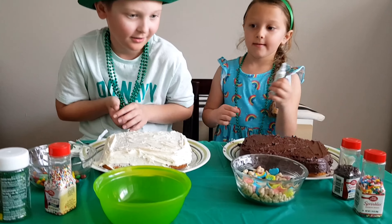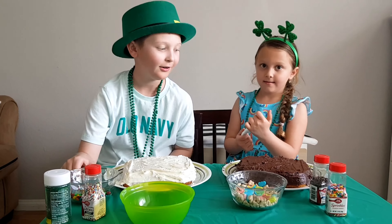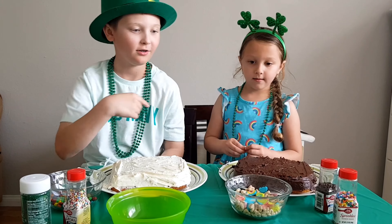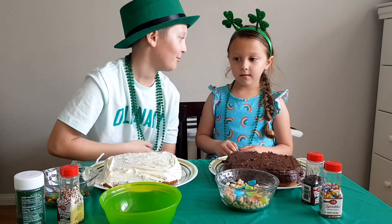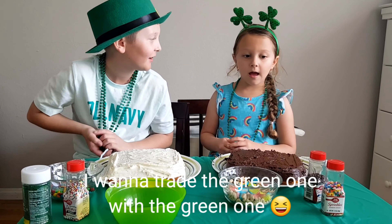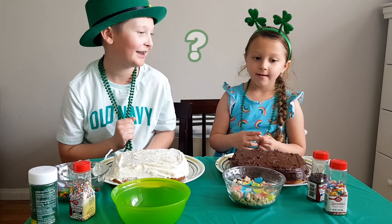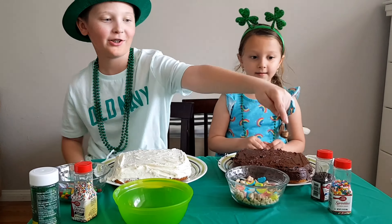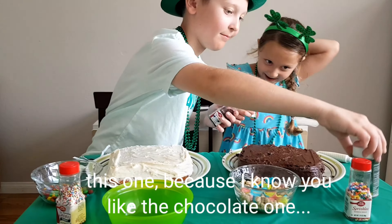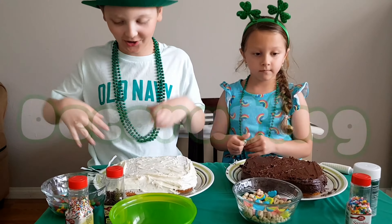So if you want to switch back the icing for something else, you can do that now, Alicia. I want the chocolate. I want the green. What do you want to trade? Trade these — trade the chocolate ones for the green. I want to trade the green one. Which one do you want to trade with? This one — because I know you like the chocolate one. Okay. Time to start decorating!